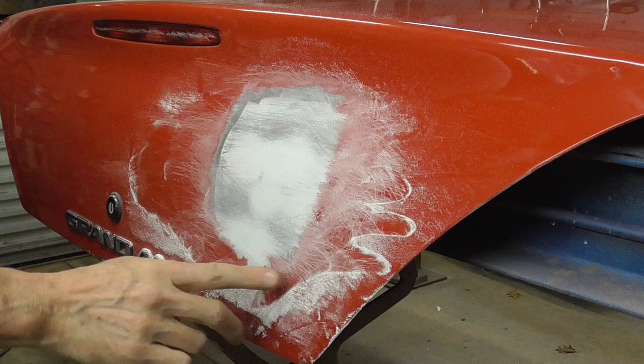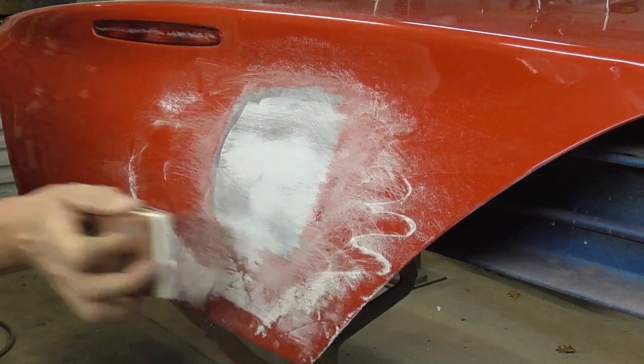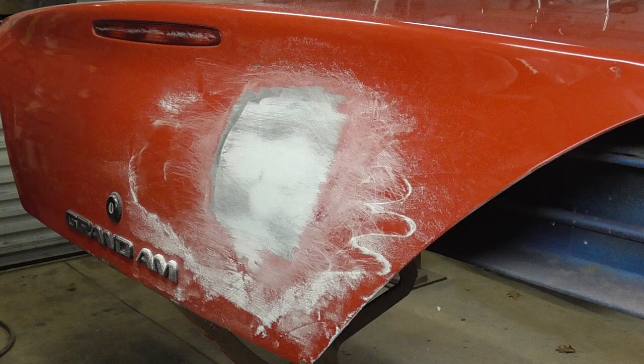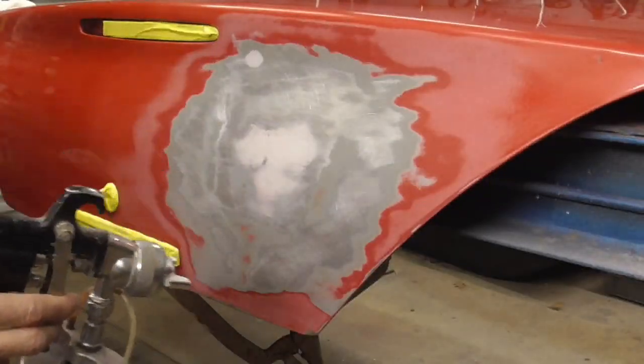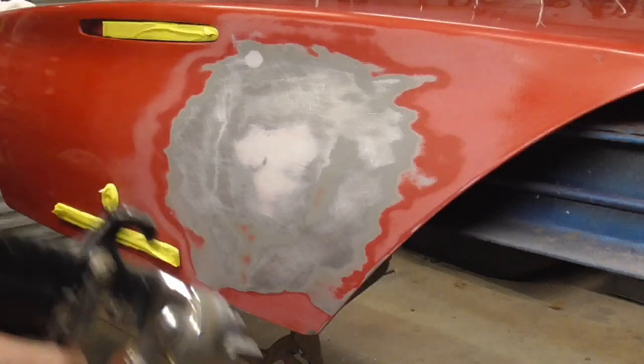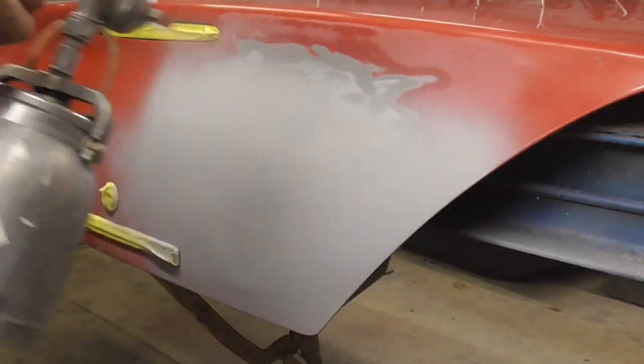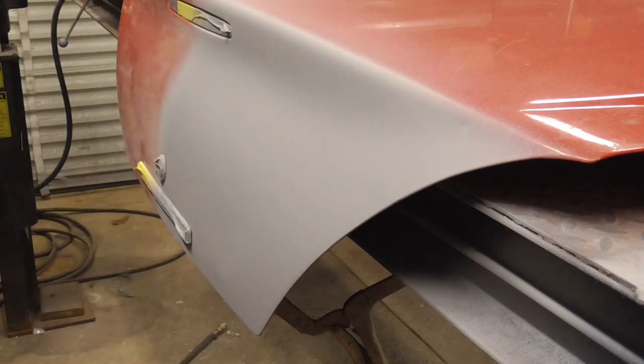And that's it. Now I'm going to take this off, DA sand that, and give it a shot of primer so you can see what the finished product looks like. Now I'll give it a quick coat of primer so you can see what it looks like. After three coats of primer, this is what the finished repair looks like. I hope you enjoyed this video on how to pull a dent with a slide hammer. If you did and you'd like to see my latest videos, don't forget to hit the subscribe button. Now I'm going to move the camera around so you get a few more views of the finished repair.